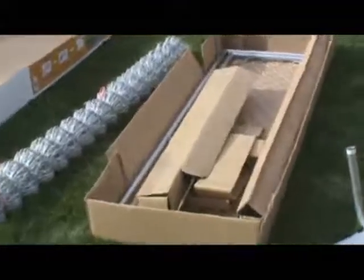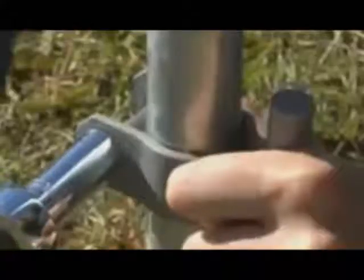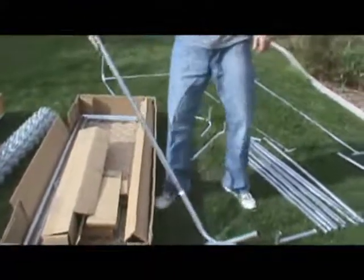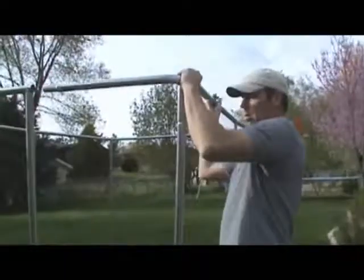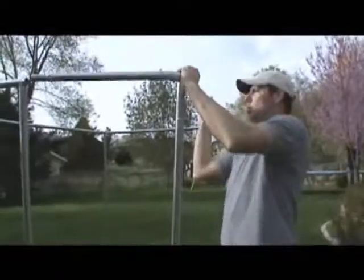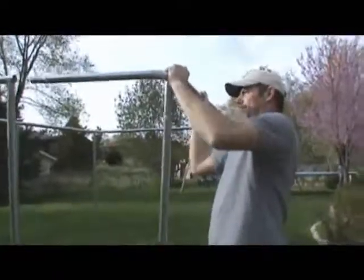Depending on which one you buy, you will be spending anywhere from one or two hours to most of the day putting it together. If the dog run is packaged in a box, you have to bolt the frame together. Figuring out which parts go where and which bolts to use takes longer than assembling an entire canine kennel. And if you're like me, you might put something together wrong, then you have to take it apart and start over.